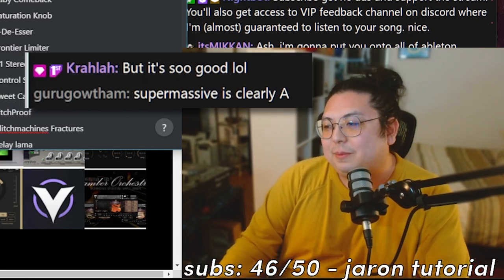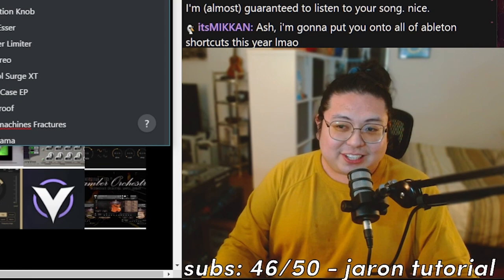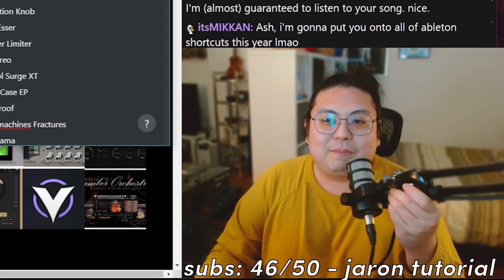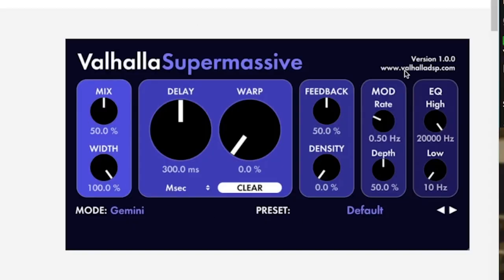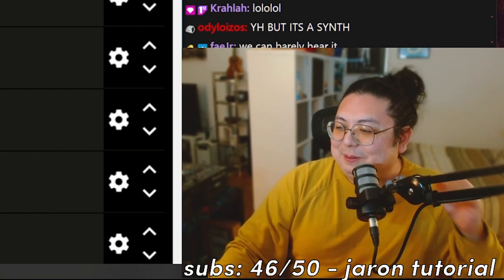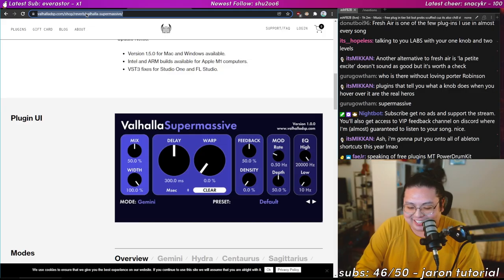I know Supermassive is probably really good and I might have to report back after I actually use it — but right now my little brain cannot comprehend it. Someone in chat says they'll fight me to put Supermassive higher. I don't believe you.